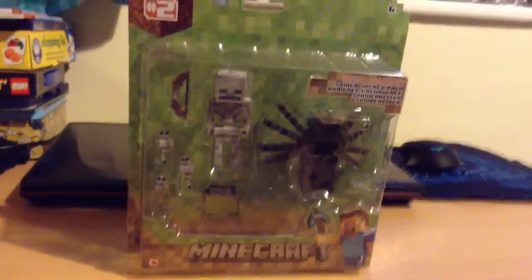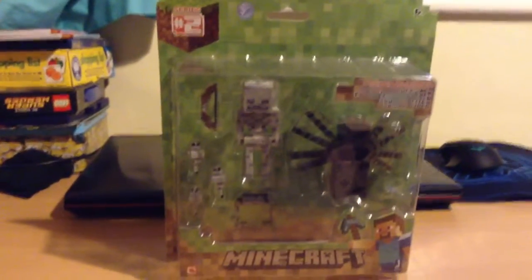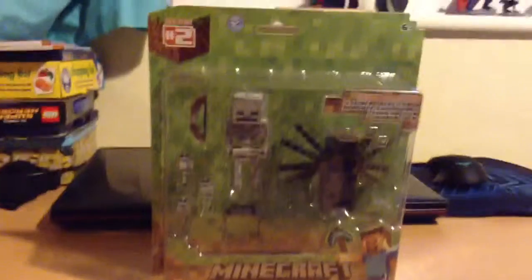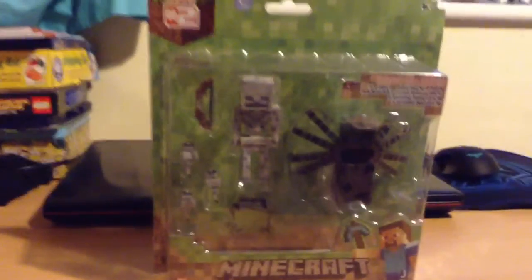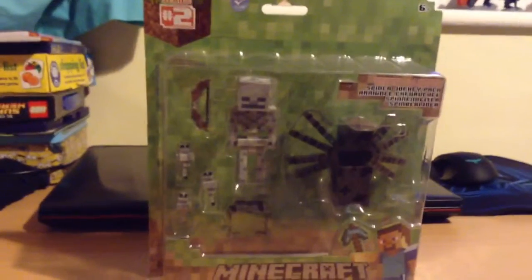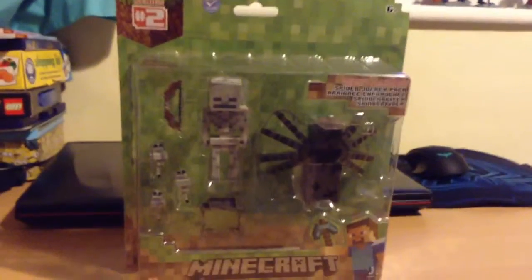Alright, let's move on to the massive play set that I've got. So this is a skeleton spider and a little fish. They come with some accessories and props — that's what I'm going to call them. You get a bow but you don't get any arrows. I think you get like something on the spider. It's not too cool.